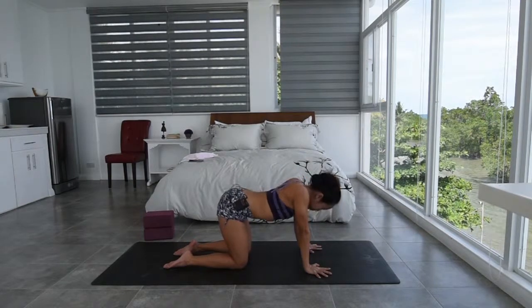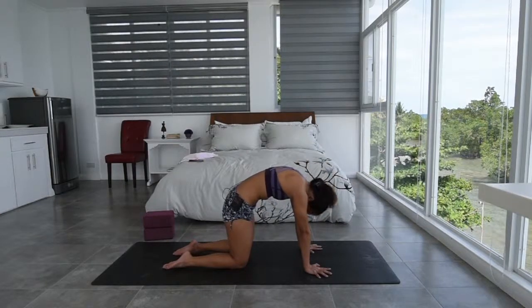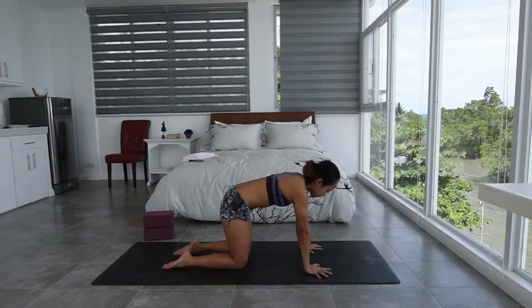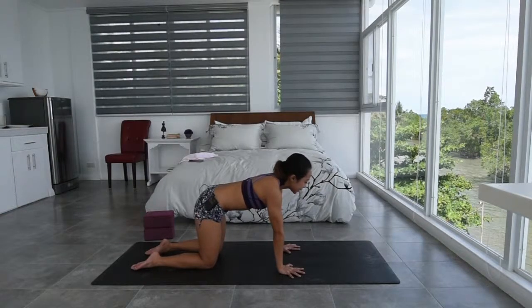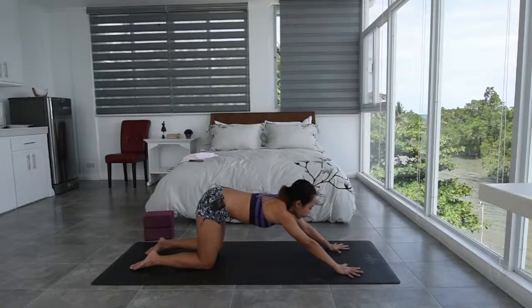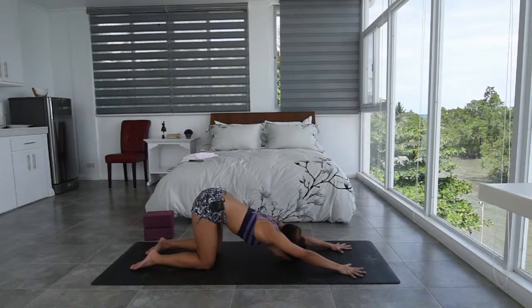Inhale again, open chest, chin up. Exhale, flex the spine, pull the belly in, chin towards the chest. Inhale, moving back into your neutral spine. From here, take an inhale. As you exhale, slowly reach your hands forward and then slowly just place the crown of your head down onto your mat.